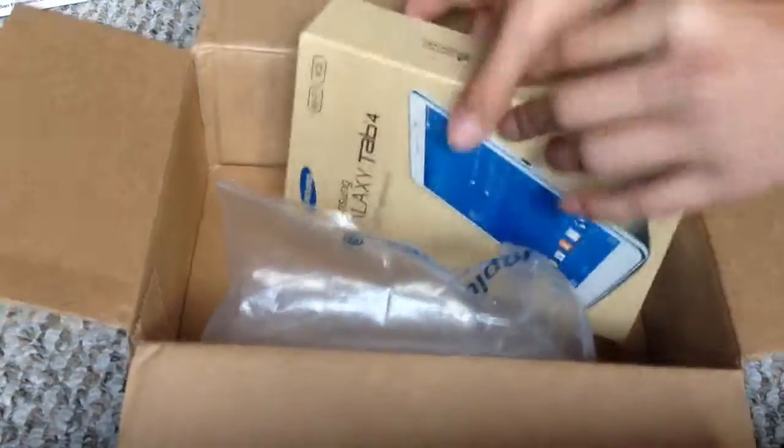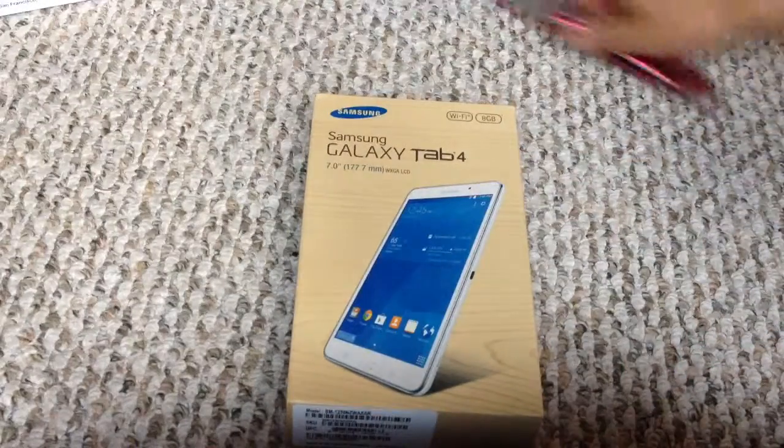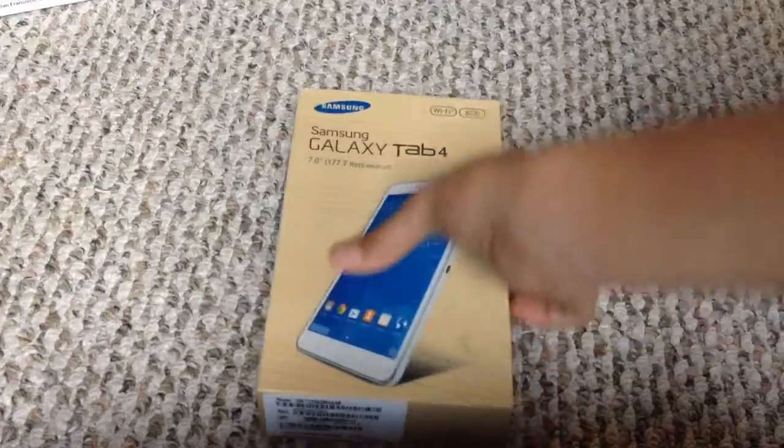Let's throw that to the side, and here's the actual device. There's the Galaxy Tab 4, Wi-Fi, and it's 8 gigabytes, and I got the white version.